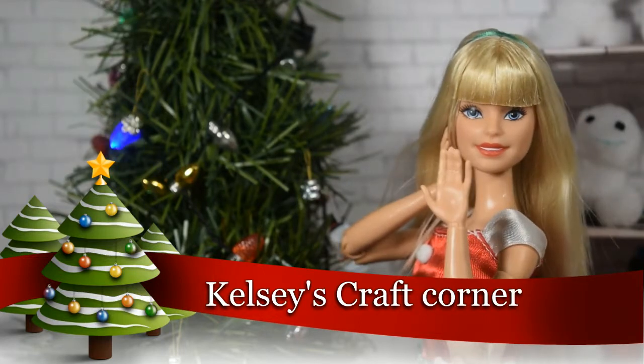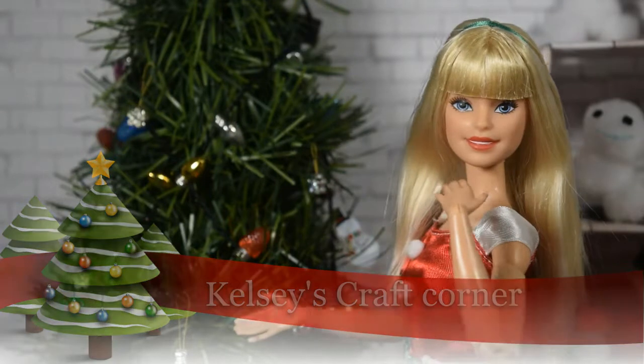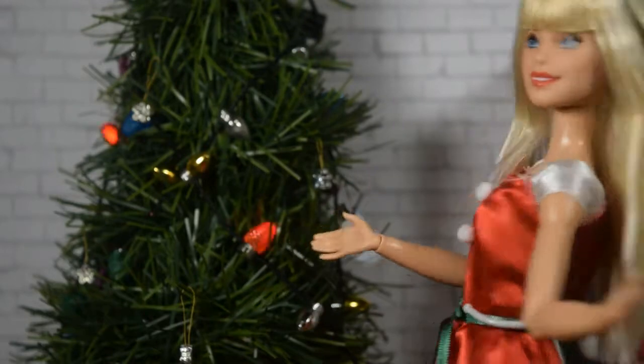Oh my goodness! Hi everyone! Welcome to Kelsey's Craft Corner with me, Kelsey! As you guys can see, I have a whole new studio to work in. Check it out!